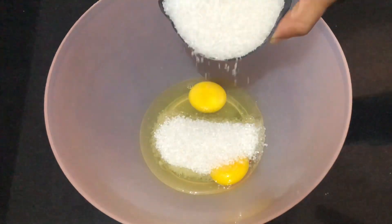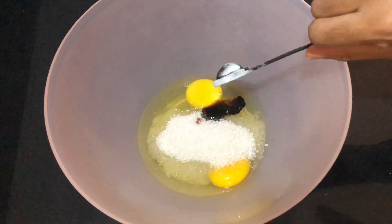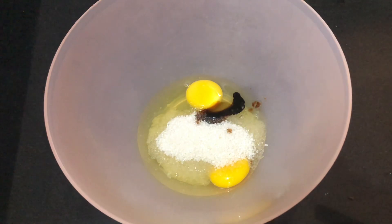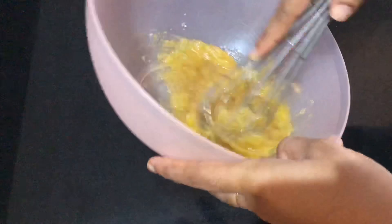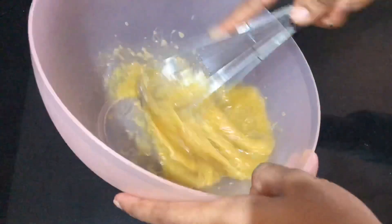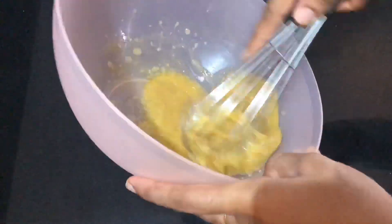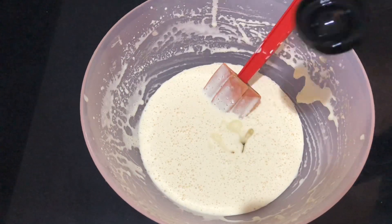Mix it with 2 teaspoons of red velvet cake. Then mix it with 1 teaspoon of brown velvet cake. You can add whisky or beetroot, and add a little bit of sugar.